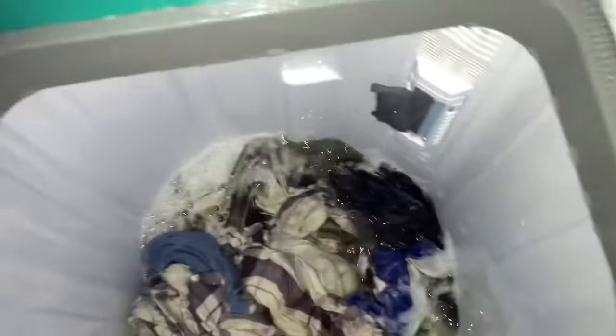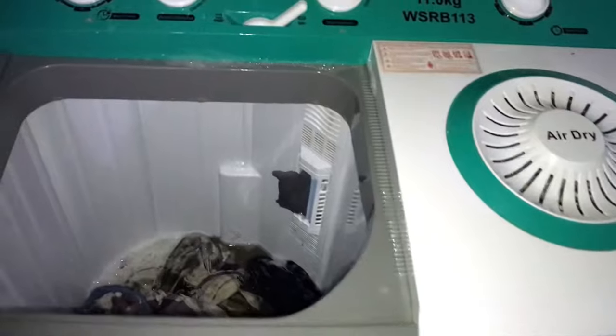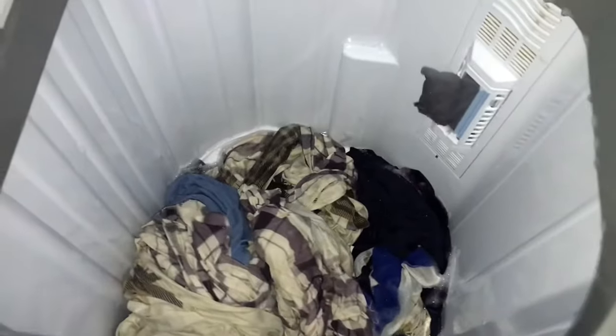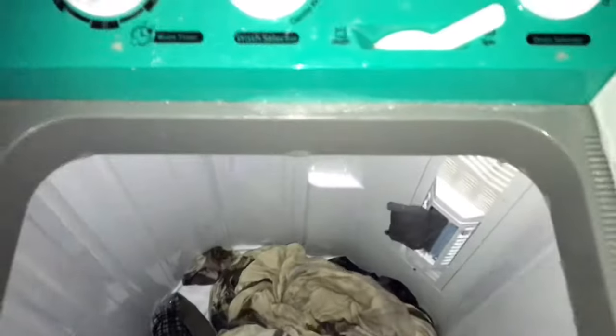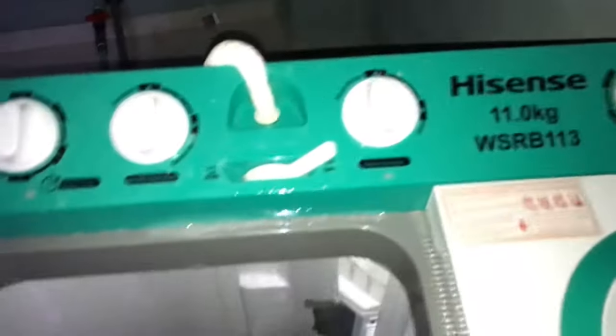As you can see, the water is going down gradually. It's rinsing on one side. The water is all out — it's done draining. I'm going to turn it off from draining and put it back to wash.